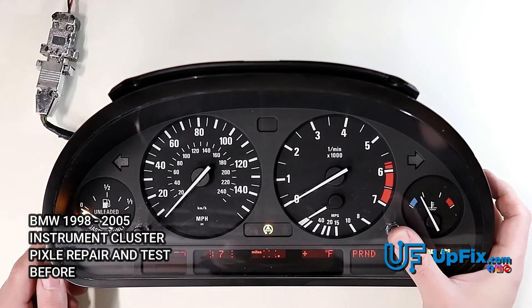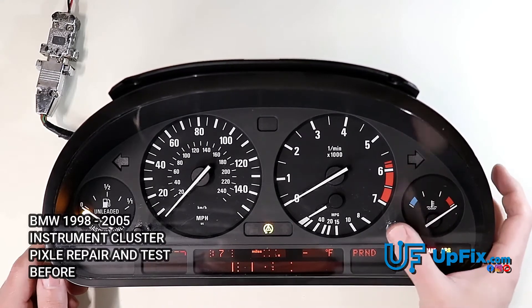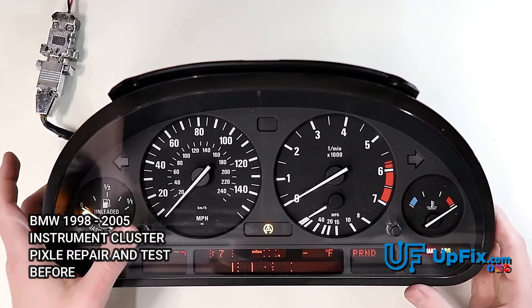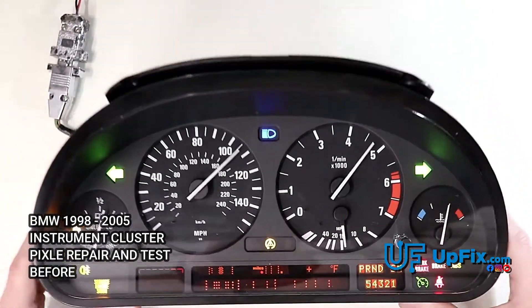I'm going to do a quick test here. You hold the right button after you've powered it on, then press it one more time, then press the left button — and now you can see it's going through a self-test, sweeping all the gauges.